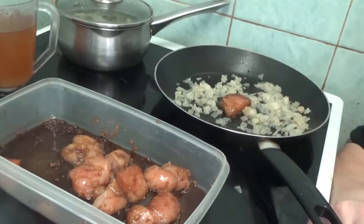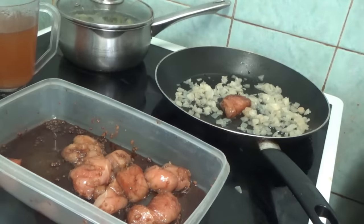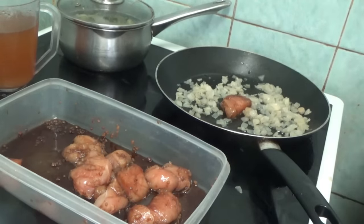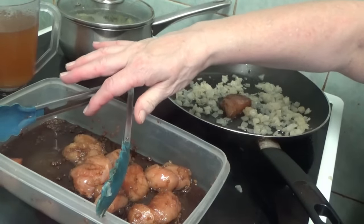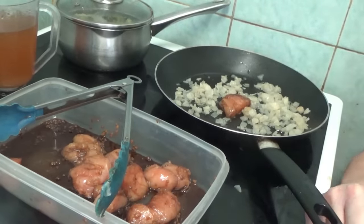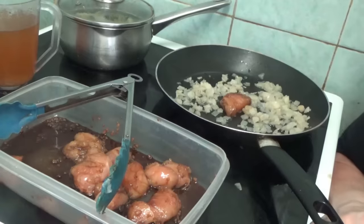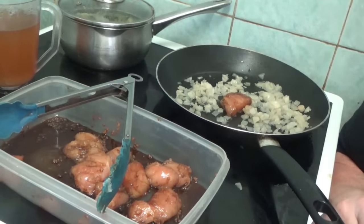I know you probably say, why do you put it so close? Just to show you what it is. That's starting to sizzle a bit — I can hear it. But anyway, I'm going to leave it a bit longer. Let me just put me meat nippers there — I know they're called tongs but I call them meat nippers because they nip your meat. So I'm going to leave that to cook, and when it starts cooking I'm going to add the rest of it.